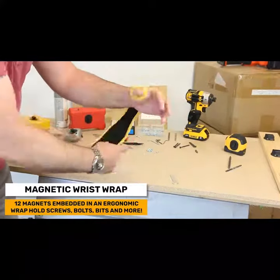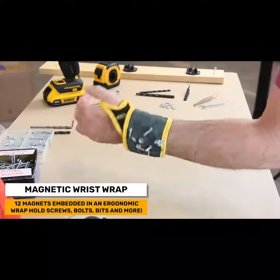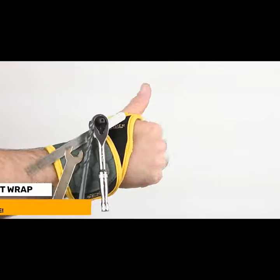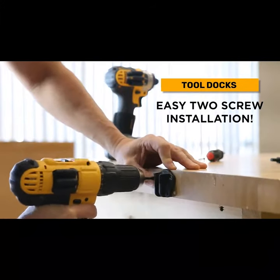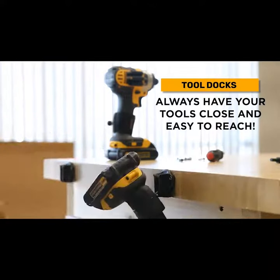The Magnetic Wrist Wrap has 12 embedded magnets that securely hold and allow quick access to your bolts, screws, bits, washers, pencil, and more right on your wrist. Spyder tool docks can be mounted onto wood and aluminum surfaces such as a tool board, workbench, or a toolbox for convenient tool storage anywhere.